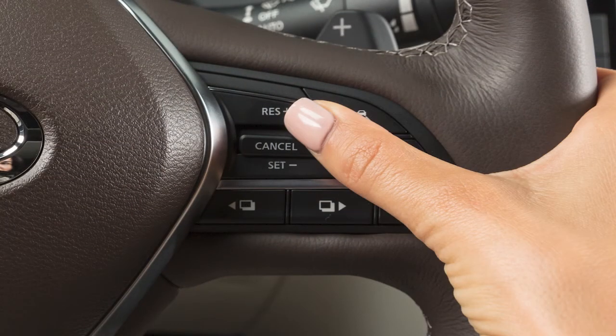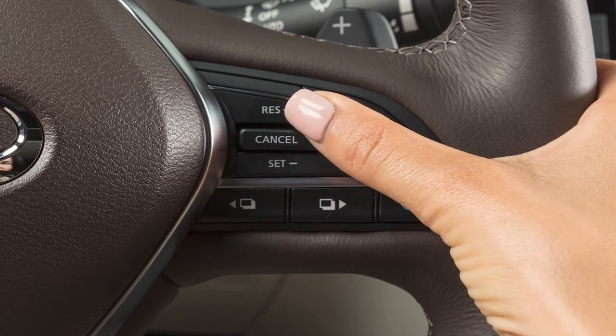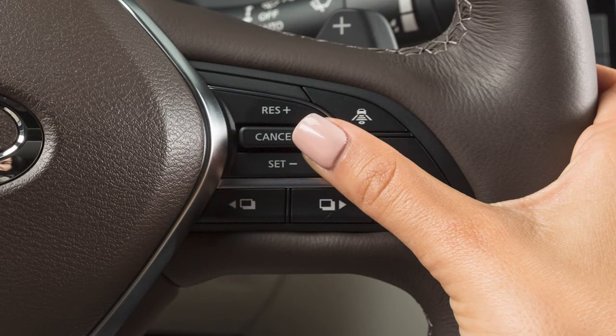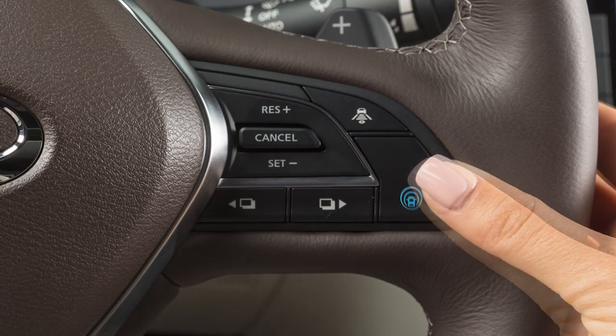Press this button to set your cruising speed. You can then press this button to accelerate or this button to decelerate. Press this button or tap your brake pedal to cancel the ICC system. If desired, you can return to your previously set cruising speed by pressing this button. Press this button to turn the system off.